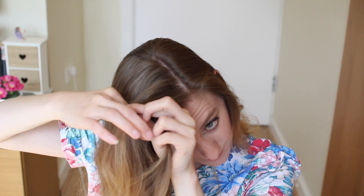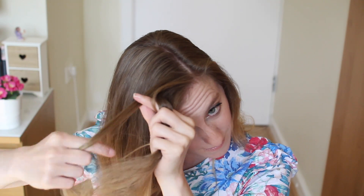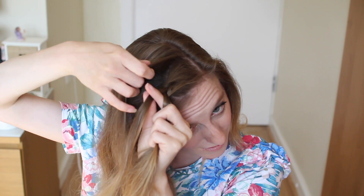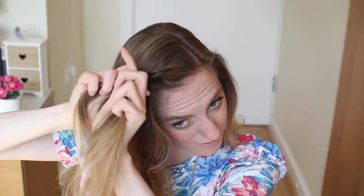To start off, I'm going to take a section of hair and divide it into three. I'm just going to bring the outer strands under the middle strand to create a Dutch braid. Then I'm going to add some hair to the bottom strand and bring it under to the middle, and then add some hair to the top strand and bring this under to the middle.